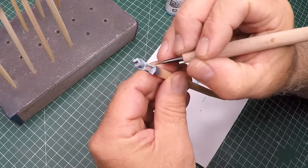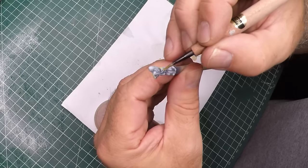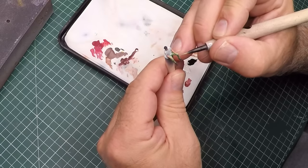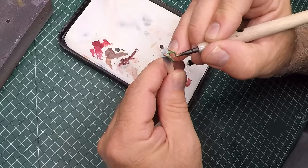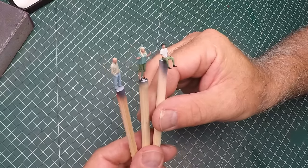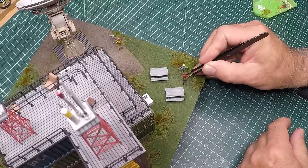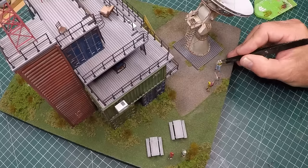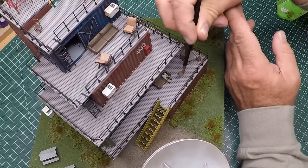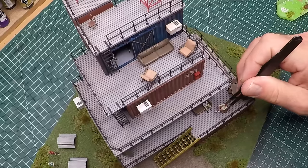Next step I block in the base colors, picking some random colors that would suit clothing - yellow t-shirts, khaki pants, white t-shirts, that type of thing. You can see how well the zenithal lighting worked - not too shabby. To place all the dudes and dudettes into their positions some more super glue, kind of placing them so they'll be having some conversations between themselves - you know, subjects like how the world went to poo.